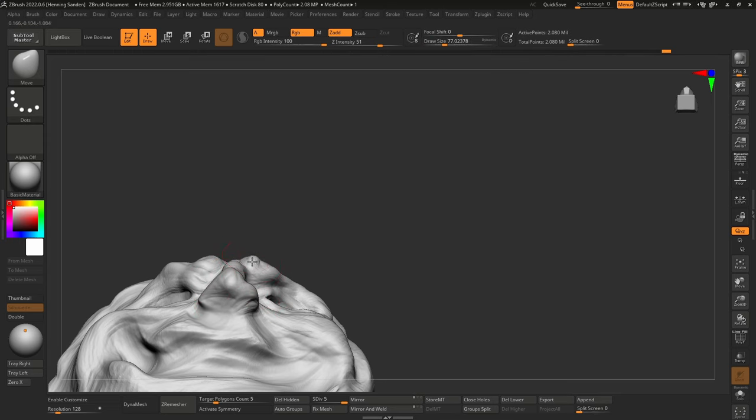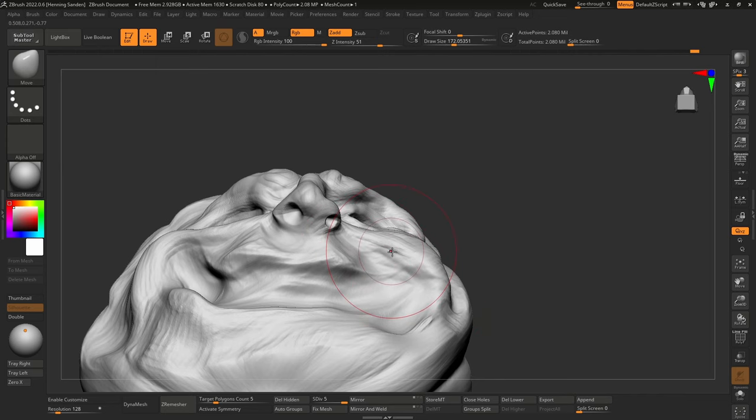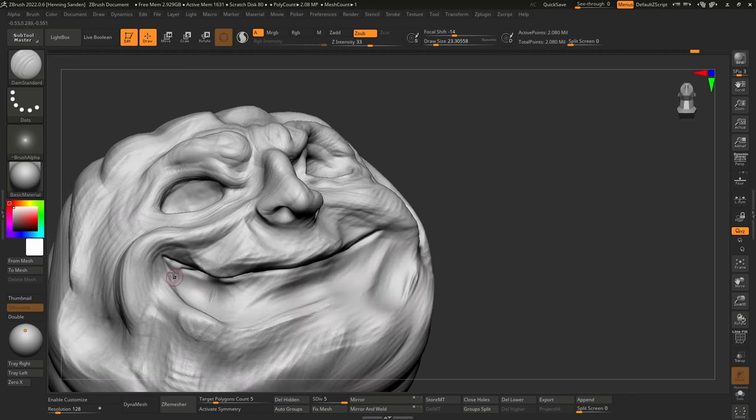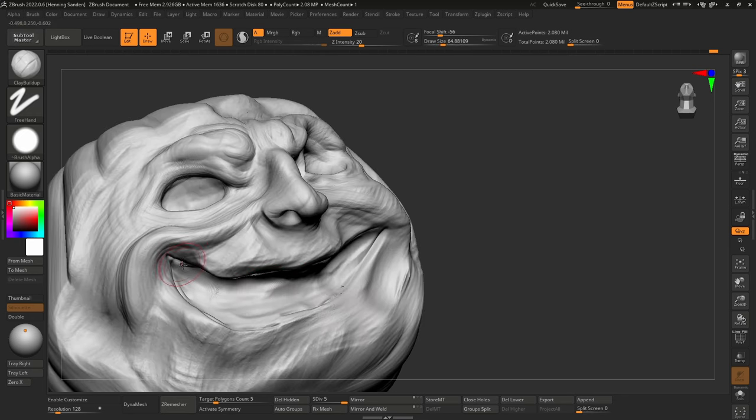I also tend to split up anatomy and design into two distinct stages. At this point we don't really care too much about anatomy — design can also be like pure observation, trying to hit the key shapes, and then going in and making the anatomy work nicely as a separate thing. I think that's a very useful way to think about sculpting.